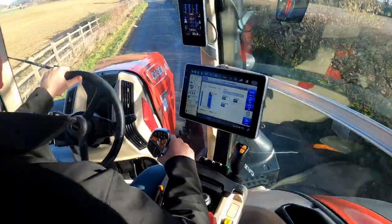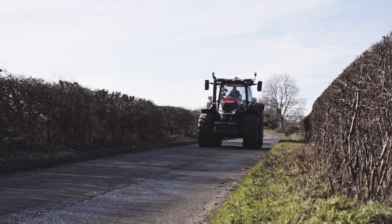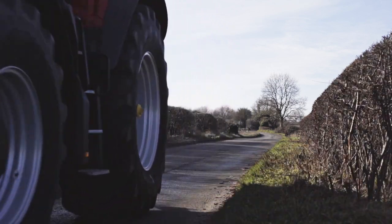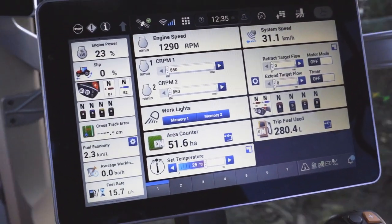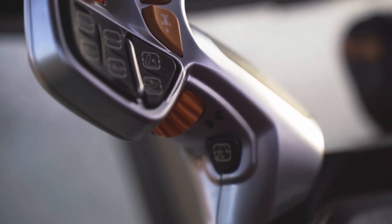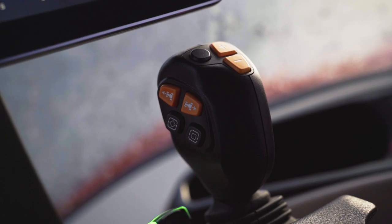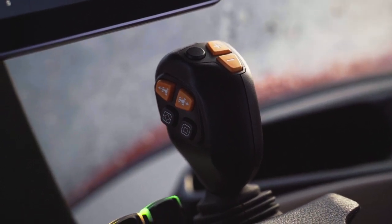Number five: the new cab is unbelievably quiet on the road. You truly can have a whisper-silent conversation while doing 56k with no issues at all — 66 decibels. Number six: the new joysticks. Both the main joystick and the auxiliary joystick have had a massive change. As you can see, you get a lot more control.